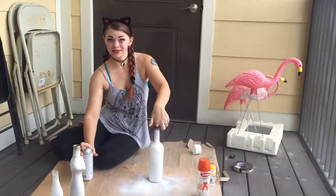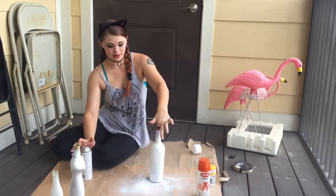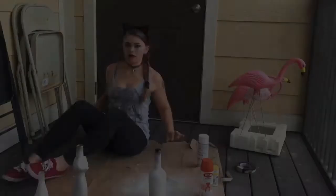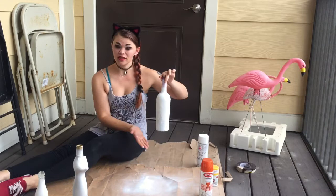We're going to let these three bottles get a good dry — I'm going to give these like 10 minutes. We're doing orange next, and also let the spray paint fumes clear in a ventilated area. In candy corn, you've got white on the top, orange in the middle, and yellow on the bottom. So we're going to start with this one and spray paint the lower two-thirds of it orange.